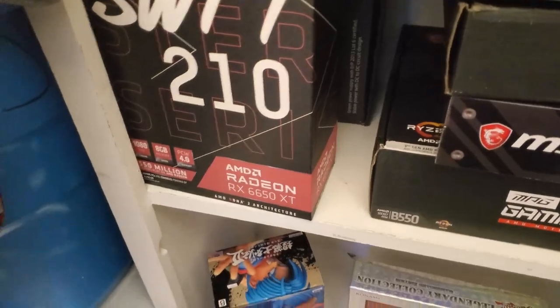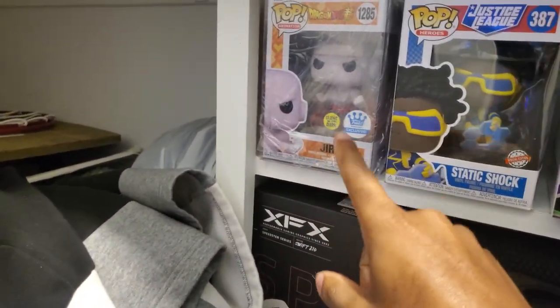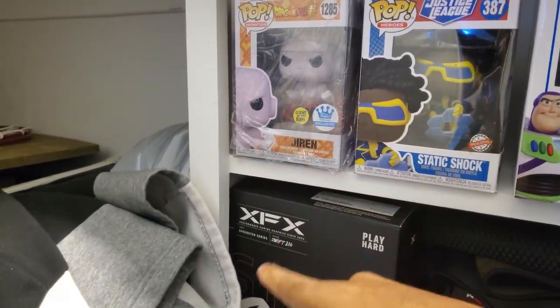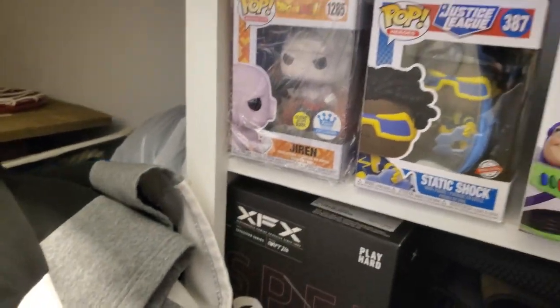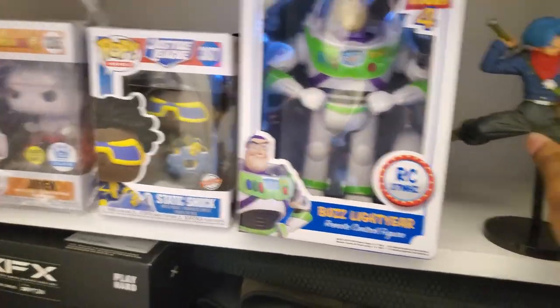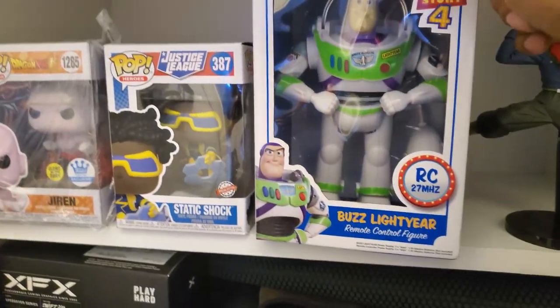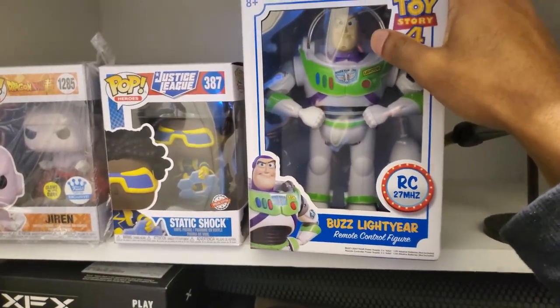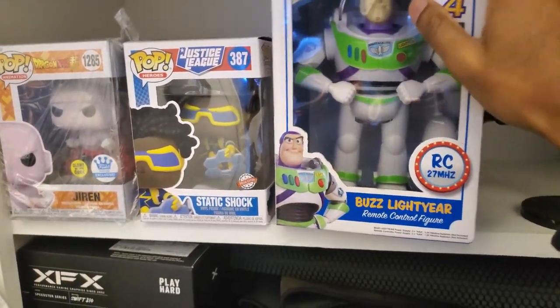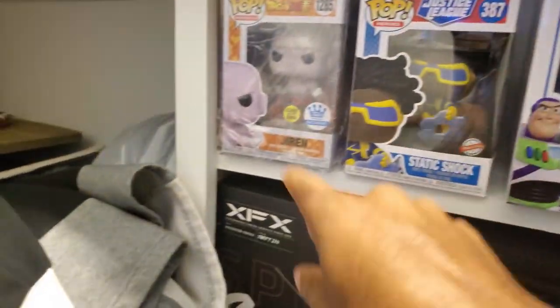Here are my figures and pops. I got Jiren and Static Shock for Christmas — those are my favorite characters. I got two in the back and two right here, got those for Christmas 2022. My friend got me four total — two in back, two in front. I bought this Buzz Lightyear from Toy Story 4 myself. I will not watch Toy Story if he wasn't in it. This has never been opened — I've had it two or three years. So: Static Shock, Jiren, Buzz Lightyear, and Trunks.